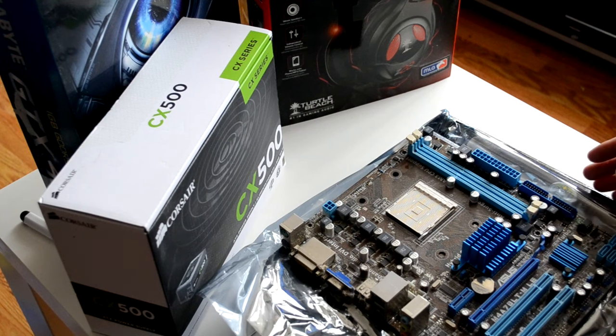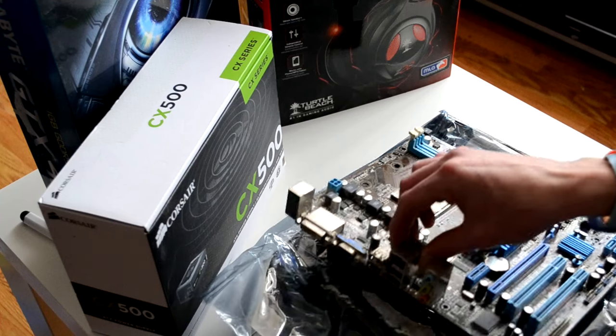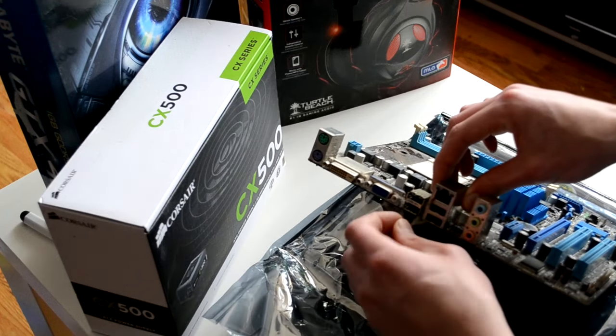This is just the basis of the computer. Apologies for the dust — this is an old motherboard.